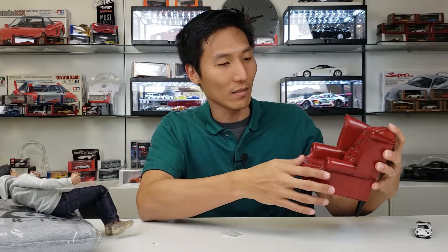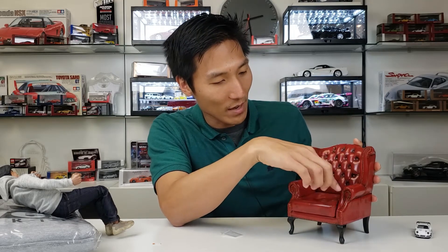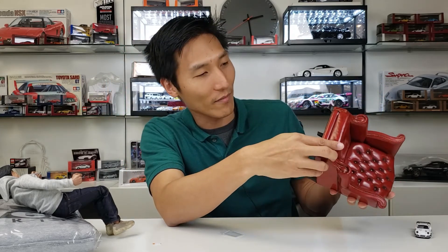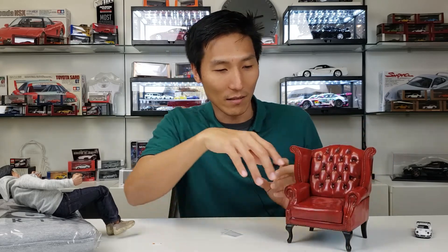I love the way the chair looks. It's got the weathered look, it's got a lot of details where it's buttoned up. The bottom here looks like they weathered it — they made it look like it's used, probably with grease from when he's done working on cars and sits in it. So a pretty nice little detailed chair.